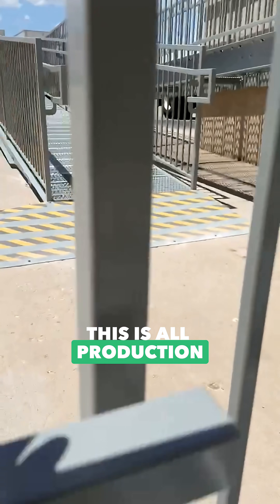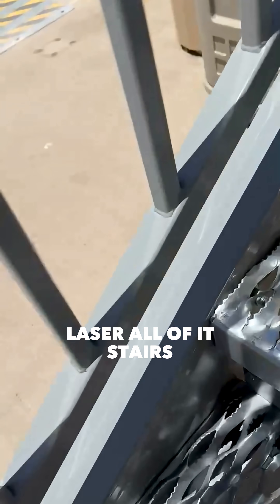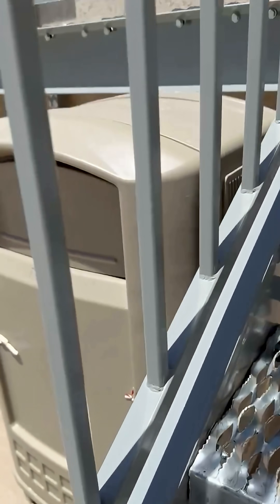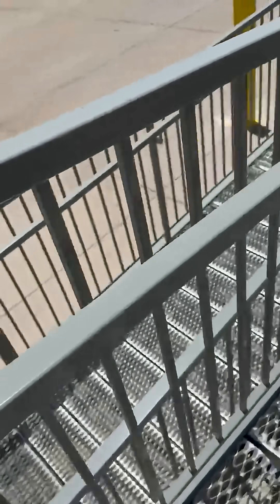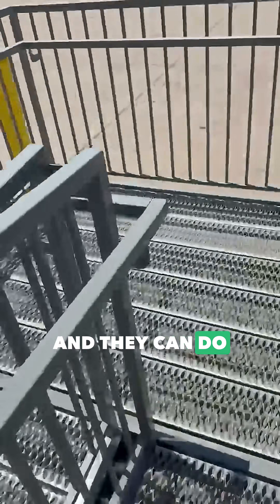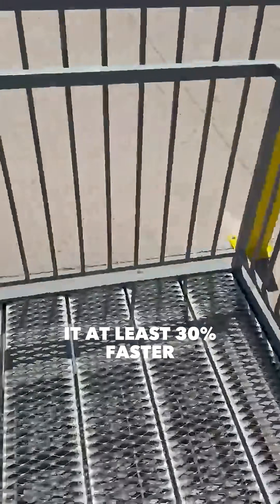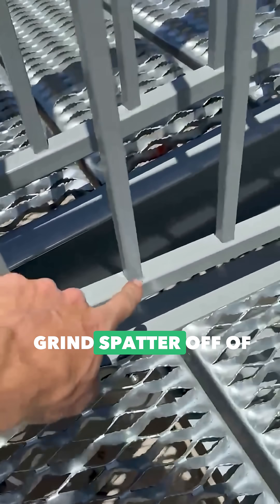These machines — this is all production laser, all of it. Stairs too. And to think this ain't gonna hold up to the ages, you're crazy, man. These are what these lasers can do, and they can do it at least 30% faster because none of this stuff we had to grind spatter off of.